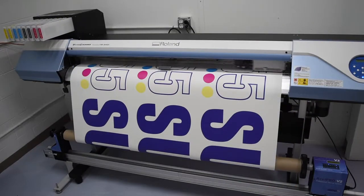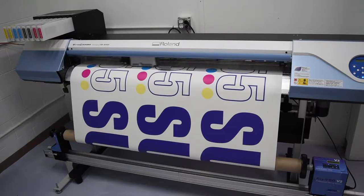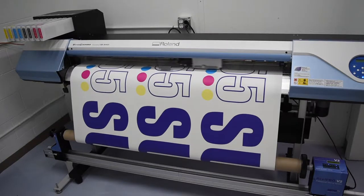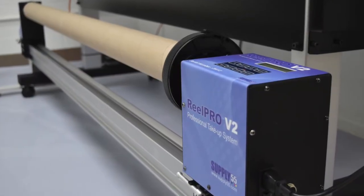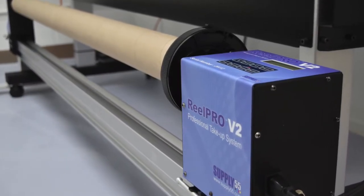The take-up system is designed to protect printed images from dust, dirt, scratches, and kinks. RealPro V2 is compatible with all wide format printers and laminators up to 64 inches in width.